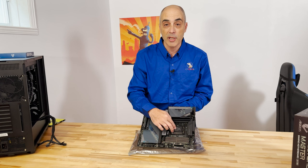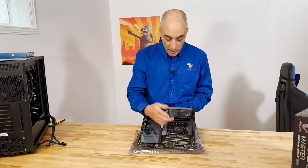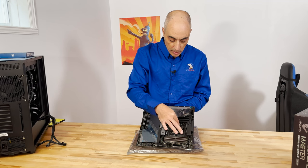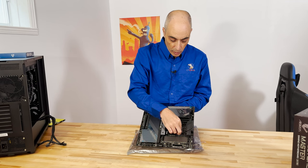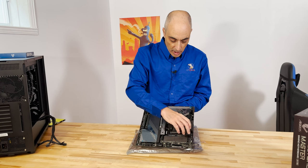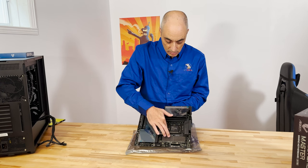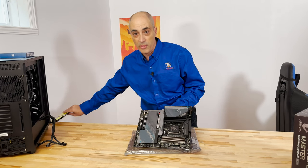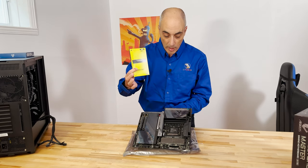There's a little plastic here to protect the connectors. When you actually get the processor — which we'll do a video on — you simply open this up and the processor goes into here. Keep in mind that when you buy one of these, it doesn't come with the processor. It also doesn't come with the other major component: the RAM, the memory.